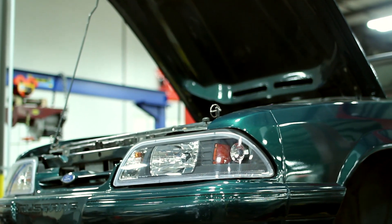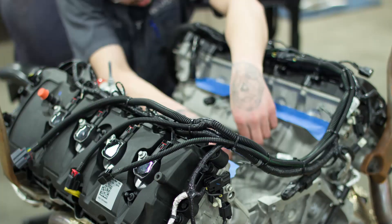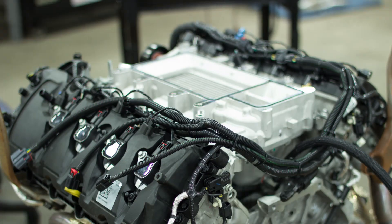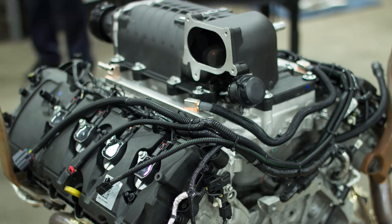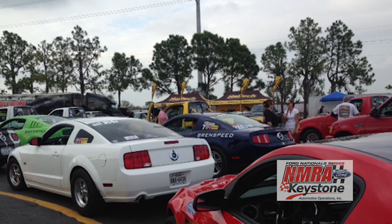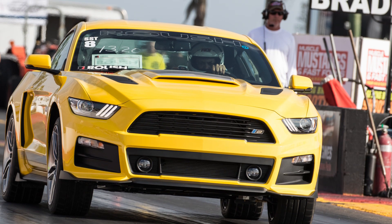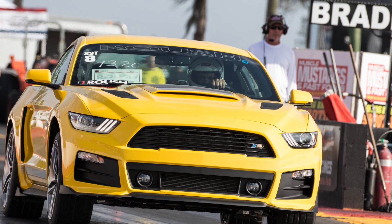Hi, my name is Stephanie Davies and today I'm going to introduce you to Roush Fox. Roush Fox is a 1992 Ford Mustang. We're going to be installing a Coyote motor with a Roush Phase 2 Supercharger. It should be making about 625 horsepower when we're done with it, and we're going to be running in the National Mustang Racers Association, or the NMRA, Ford Muscle Class, which is an index class for the 2016 season.